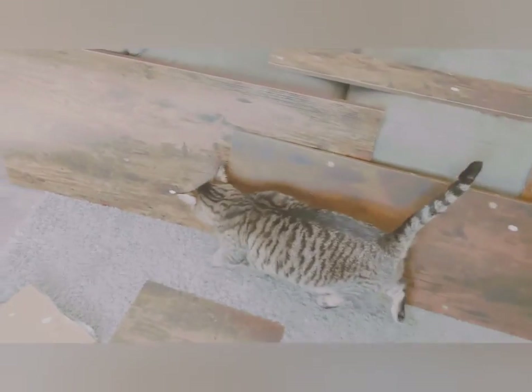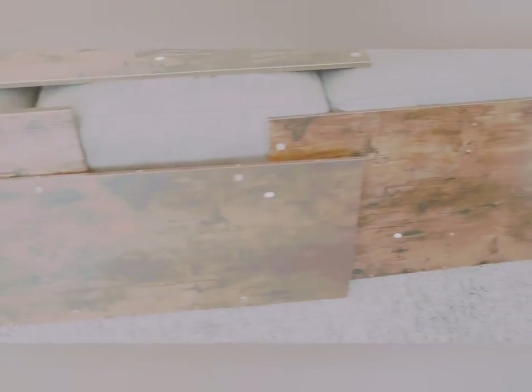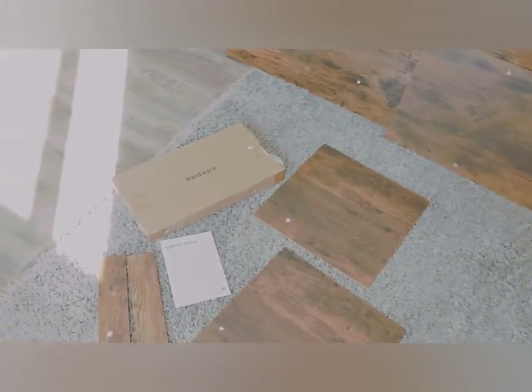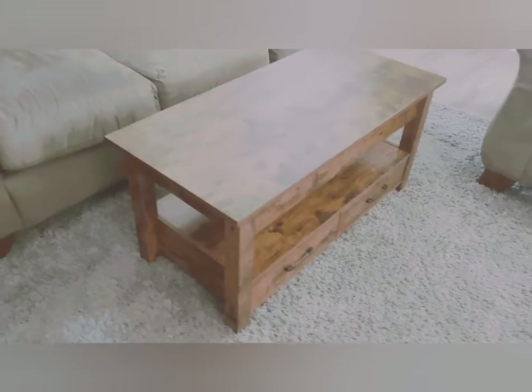Our friend Caleb the cat wants to check things out — cats are curious about everything. Alright, time to start putting this together. Here's the finished product, and I couldn't be happier.